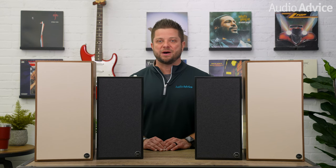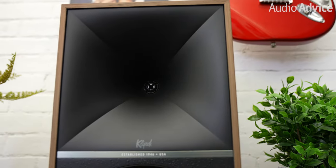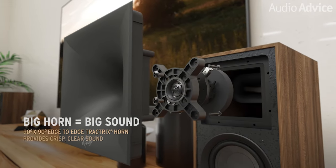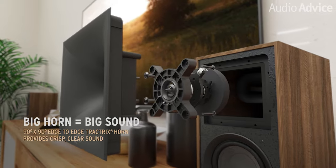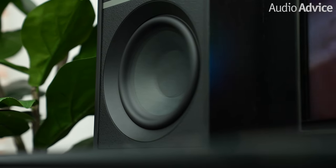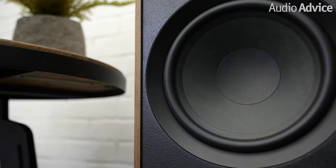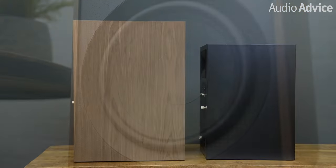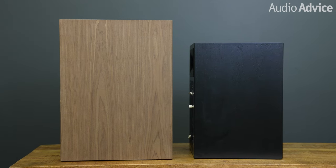The 7s and 9s powered monitors both feature one-inch titanium tweeters on edge-to-edge Tractrix horns, a proprietary technology that has been the driving force behind the Precision Klipsch acoustics. The 7s have a six-and-a-half-inch long-throw woofer, while the 9s have an eight-inch long-throw woofer that is ported to provide bass to enhance the listening experience. So yes, in this case, size definitely matters.